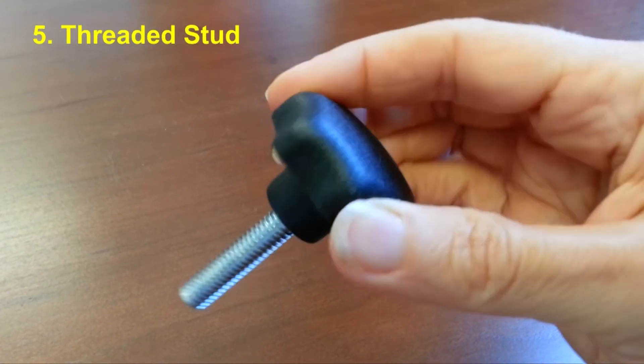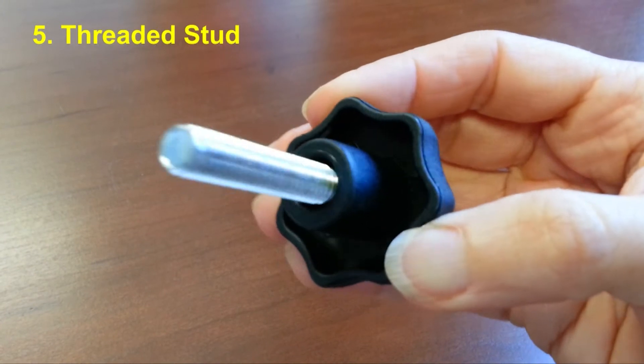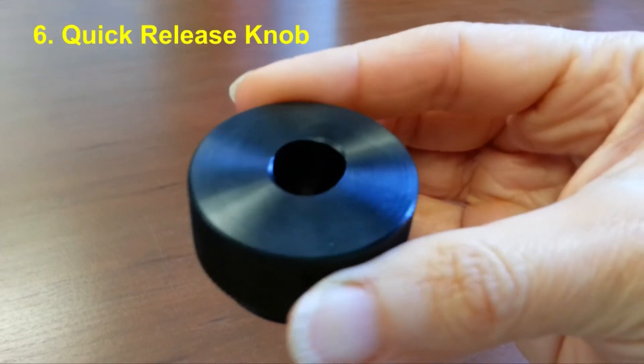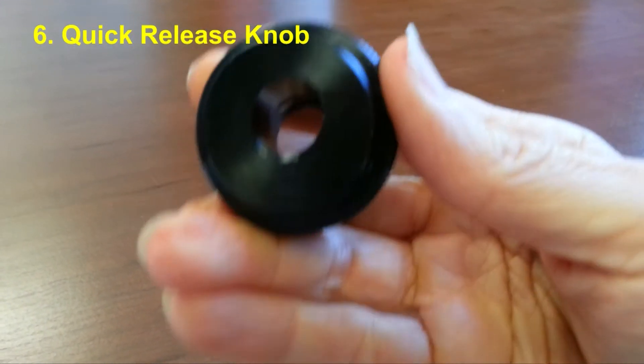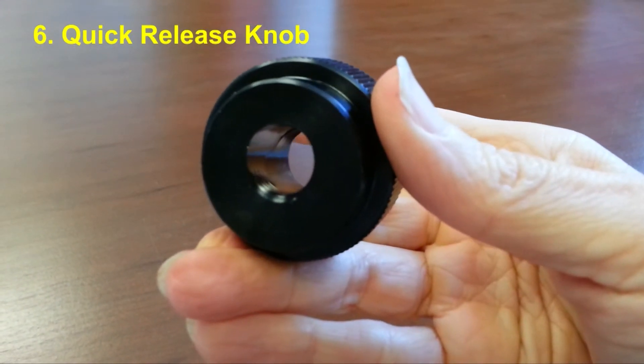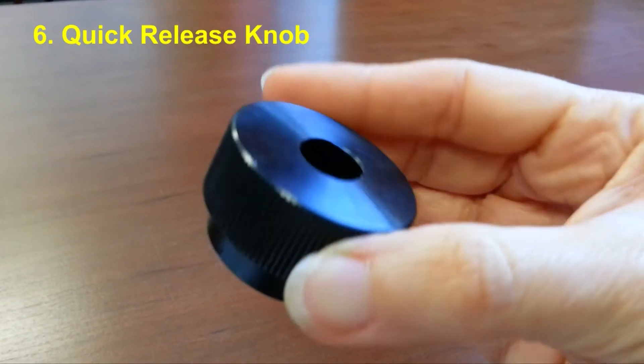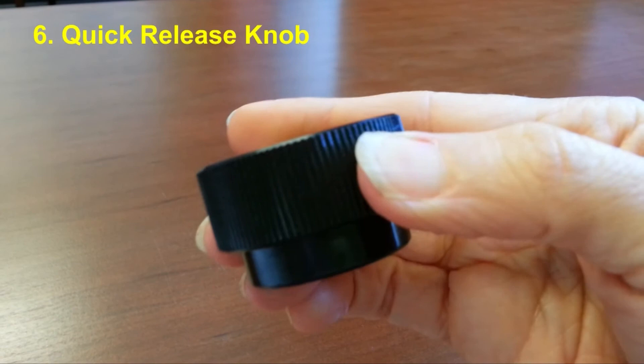An operating or clamping knob may come with a threaded stud, like this one. Lastly, there's a special type of knob that combines a straight through tap with an angled bore. The result is a quick release function that achieves clamping with only a fraction of a twist.